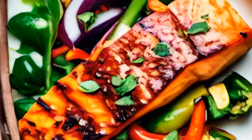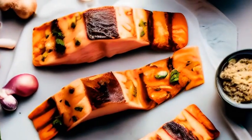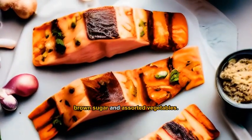A mouth-watering salmon dish glazed with homemade teriyaki sauce. Prepare salmon fillets, teriyaki sauce, garlic, ginger, soy sauce, brown sugar, and assorted vegetables.